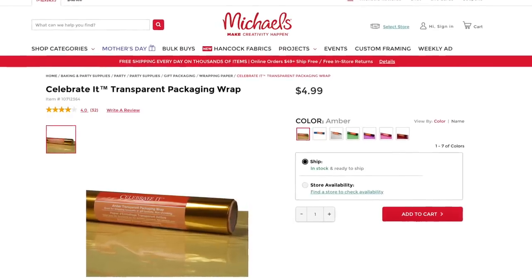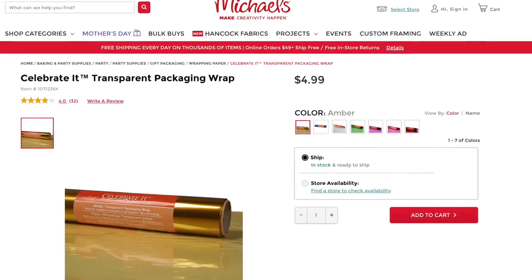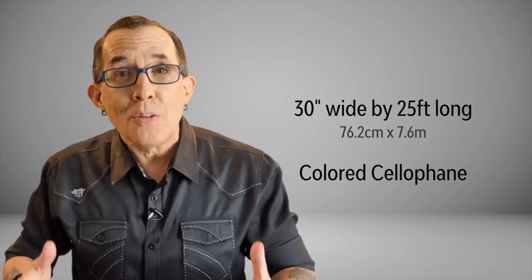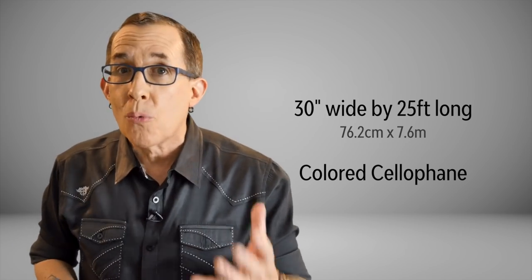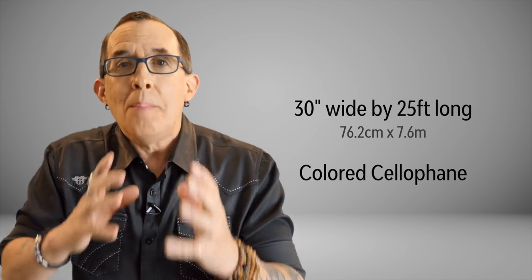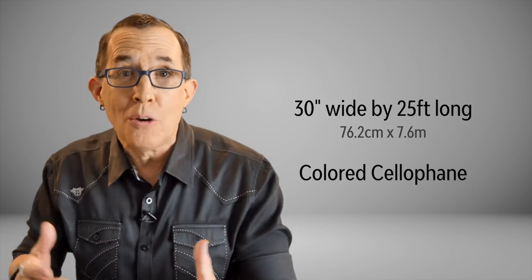On a recent trip to Michaels I found these bright colored rolls of transparent packaging wrap for just $4.99 a roll. These are basically 30 inch wide by 25 foot long rolls of colored cellophane, and at $5 a roll that was a steal when you think of all the things you could do with it, including making your own custom gels for your LEDs or speed lights or studio strobes.